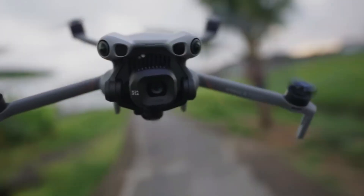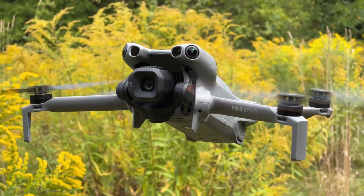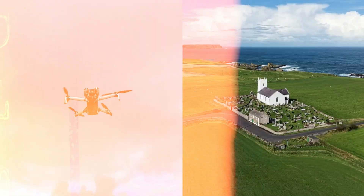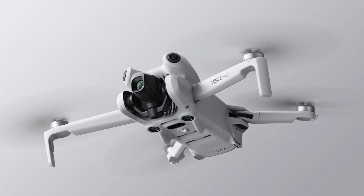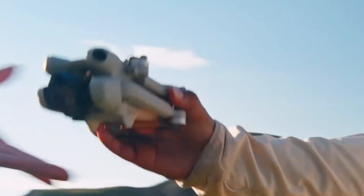The DJI Mini 5 Pro is finally here, the most powerful drone you can fly without a license in most regions. But here's the catch: is it really worth upgrading from the Mini 4 Pro, and why isn't it even available in the United States?